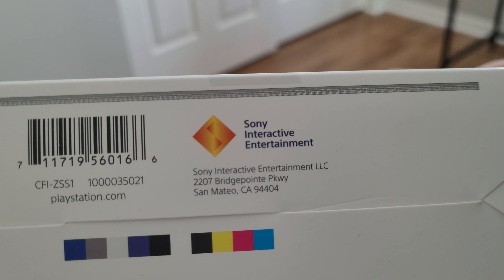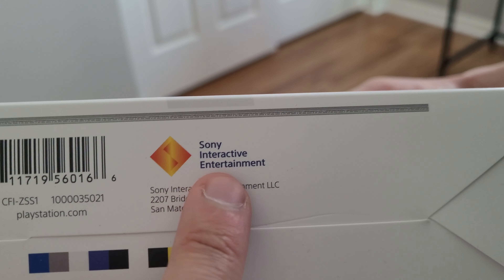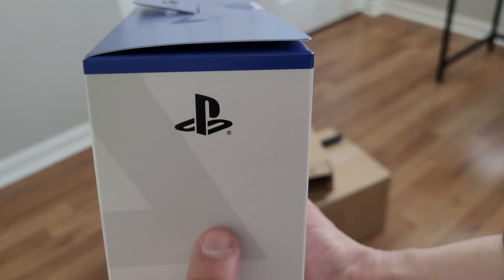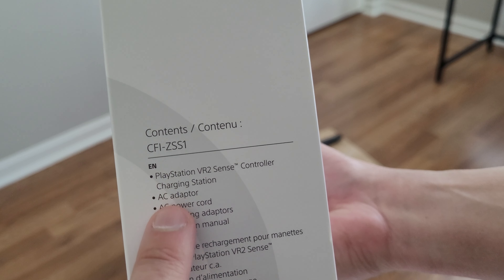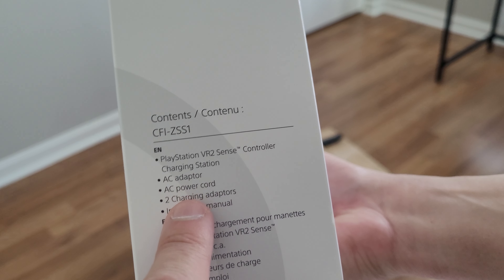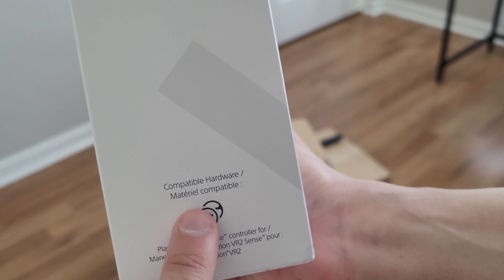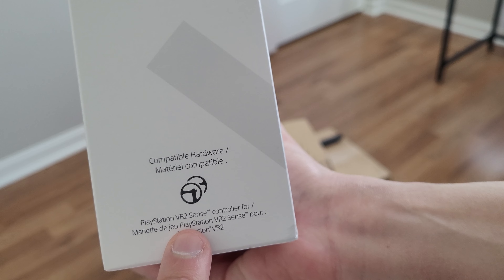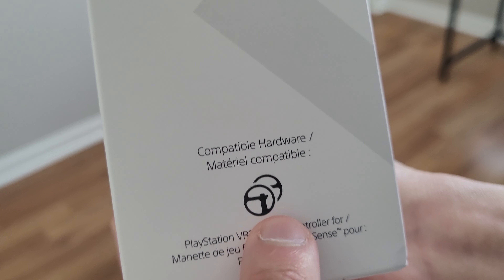The bottom of the box has the old school PlayStation logo and Sony Interactive Entertainment. One side has the PlayStation logo and the contents: CFI-ZSS1, PlayStation VR 2 Sense controller charging station, AC adapter, AC power cord, two charging adapters, and instruction manual. The other side has the PlayStation logo, compatible hardware — PlayStation VR 2 Sense controller for PlayStation VR 2 — and I guess that's the little controller logo.